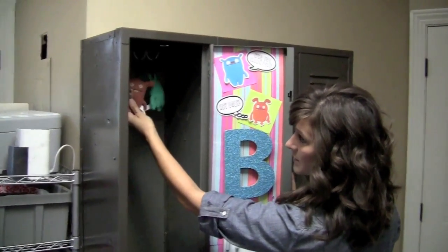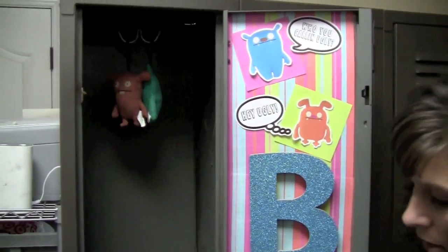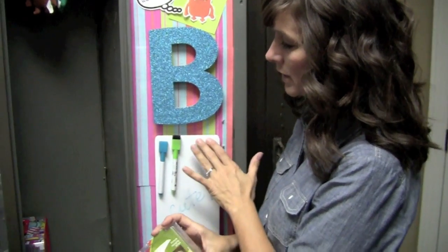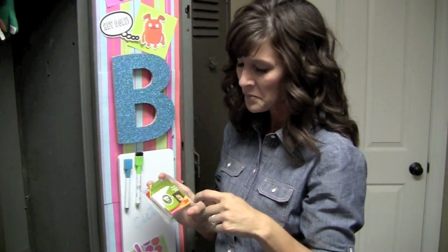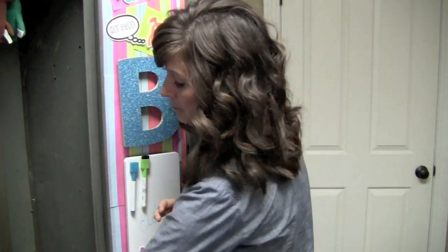I have my dry erase markers — they're magnetized too, and you can get them anywhere you get office supplies. I also added some little hanging ugly dolls inside for decoration. Another thing that works really well for keeping items secure when you're slamming your locker door is these 3M picture hanging strips — they're velcro. Just remember that you need heavy-duty security for your locker, and this is one great option.